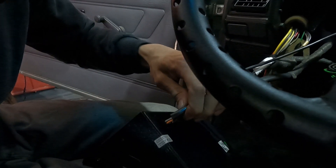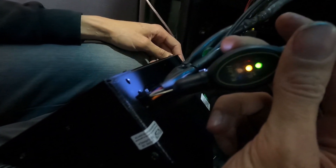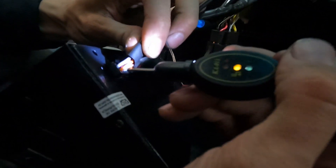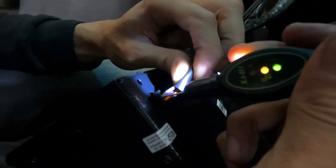Aí a gente pegou e fez o quê? Fez o teste aqui. A gente usa a luz de teste. E a gente deu a seta pro lado direito e nada de vir corrente aqui, no fio que alimenta a seta do lado direito. Aí colocamos direto no fio que alimenta. Ou seja, qual que é o BO aqui, galera?